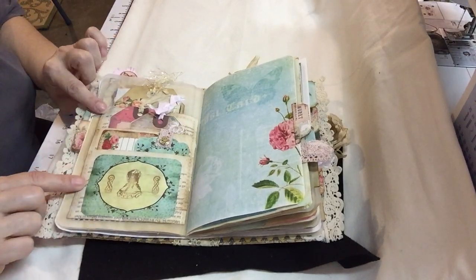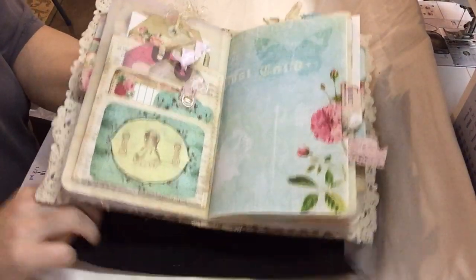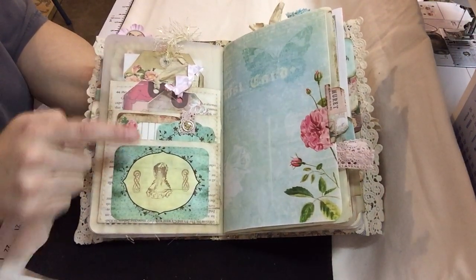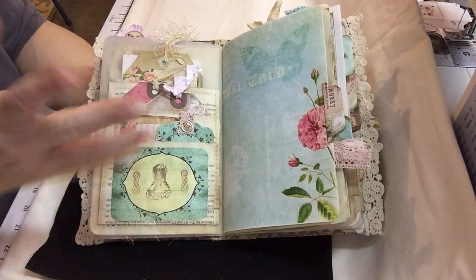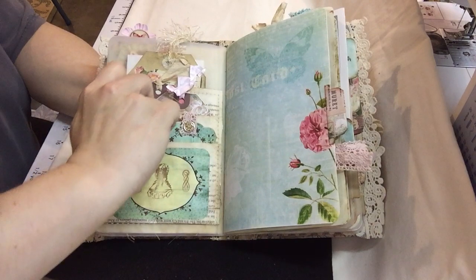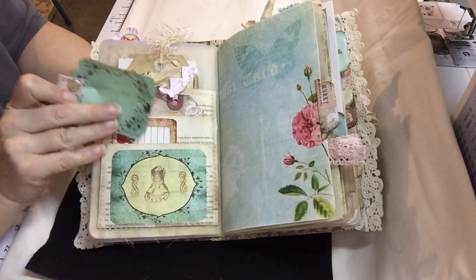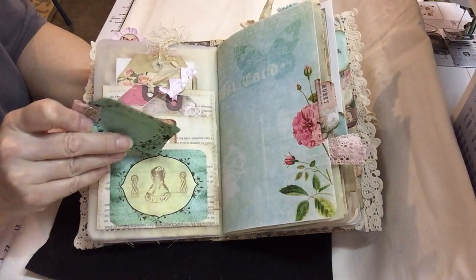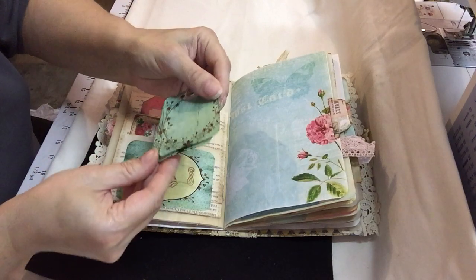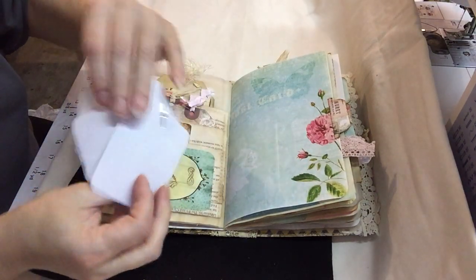The next one is another envelope I got from Patricia Viramontes, and it's a three tuck spot — I thought it was four but it's actually three. I did leave it open so you could see. This is just another bunch of tags that I put on a brad so that you'd have room to do some more journaling.